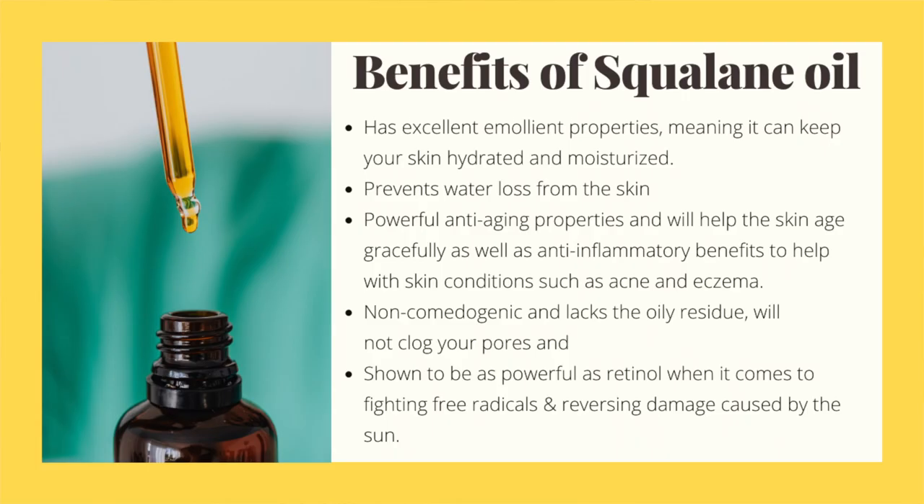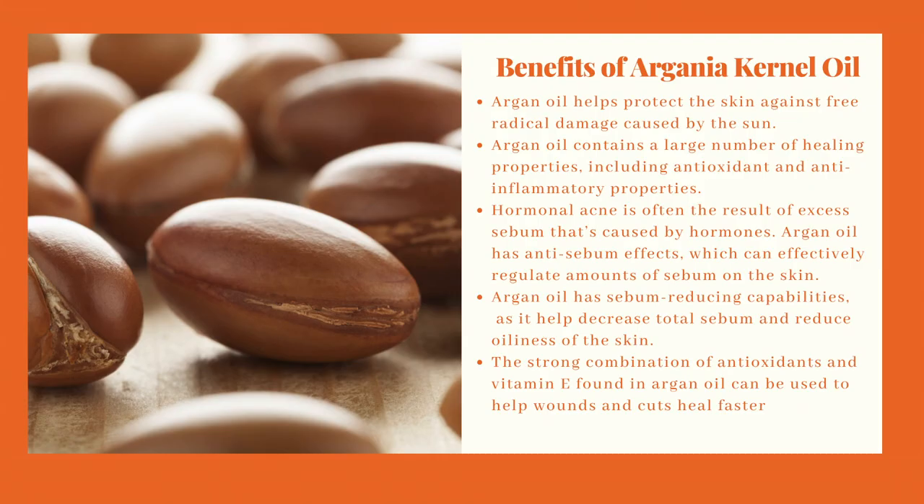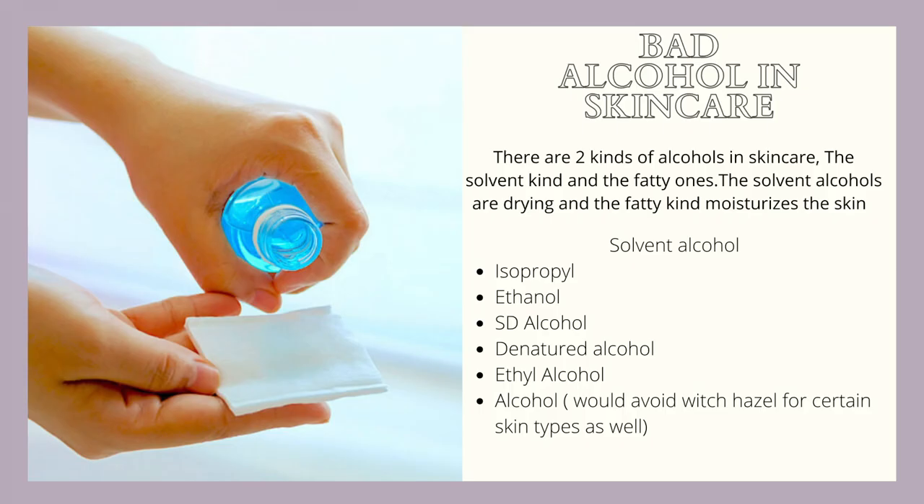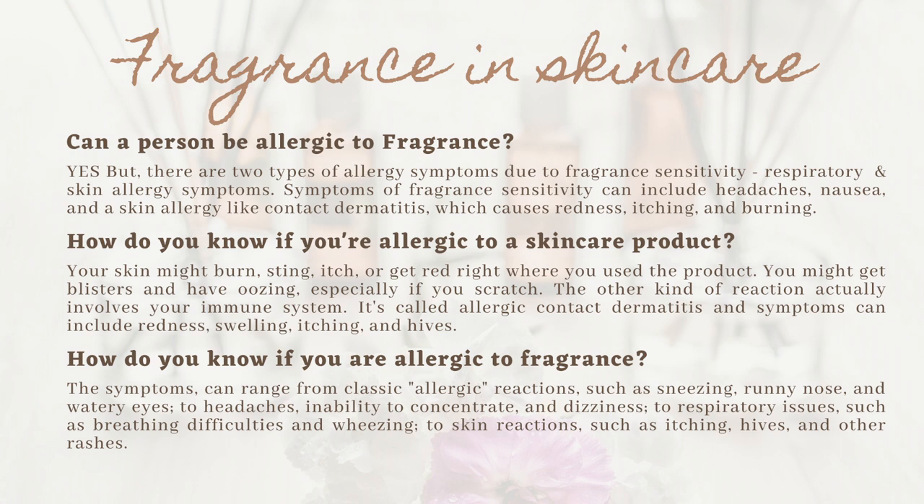While looking at the ingredient list it seems to be an amazing treatment for dry skin because it has glycerin, shea butter, squalane, and argan kernel oil. But it also has some problematic ingredients like alcohol and fragrance. So if you are allergic to alcohol and fragrance in your skincare, this product isn't for you.